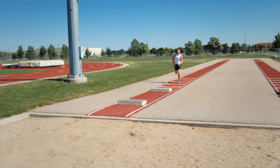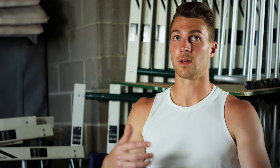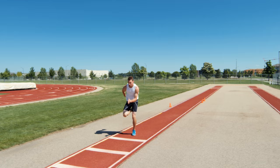Biggest mistake we make with our high school kids is they drop their hips, they load, they go straight up, come right back down. They wasted everything they did here. When you finally do it one time, it's an addictive feeling because you want to do it again.